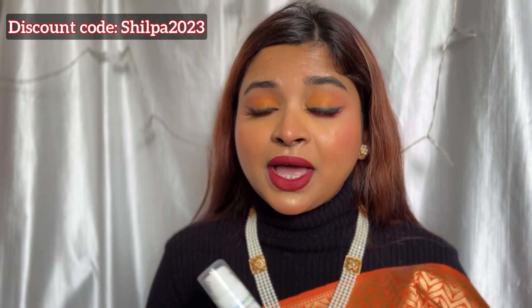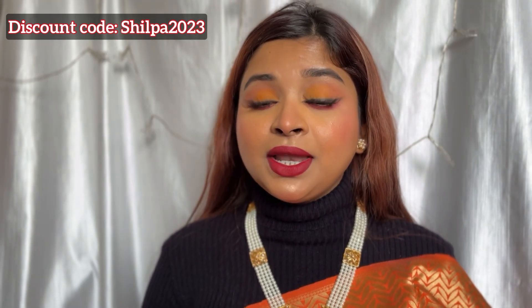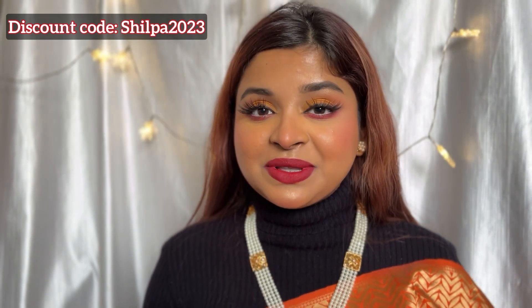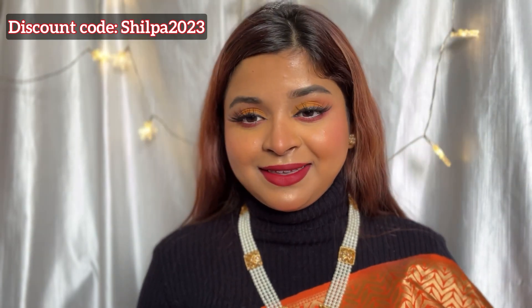Don't forget to check the description box. So yes guys, that is all for today's video. If you liked this video, please don't forget to like, share, and comment down below your thoughts and opinions. And also guys, if you are new to my channel, please don't forget to subscribe and hit the bell notification next to the subscribe button so that whenever I post a new video, you will get notified. So yes guys, that's it — I will see you in my next video. Till then, bye bye and take care!